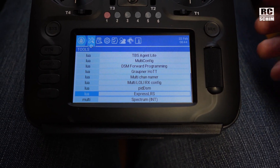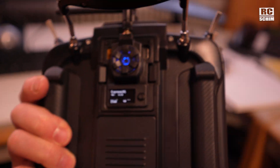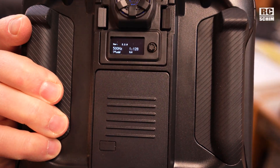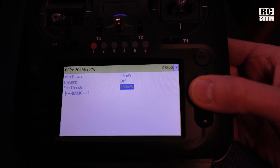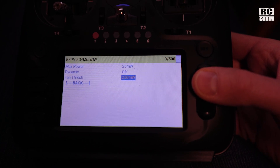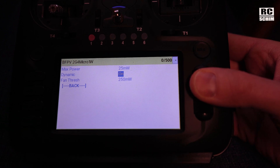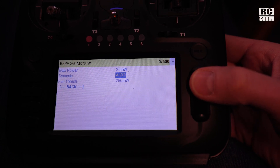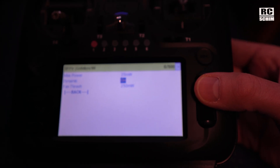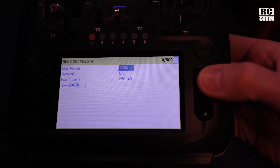You can set up a lot through the Lua scripts right on the screen. This is how you increase the packet rate and it updates here in an instant. Here you can set the fan threshold and decide how hot your module is allowed to go. You can set it to dynamic or have it on an Aux switch. I would probably want to have dynamic on and get to a max of one watt.